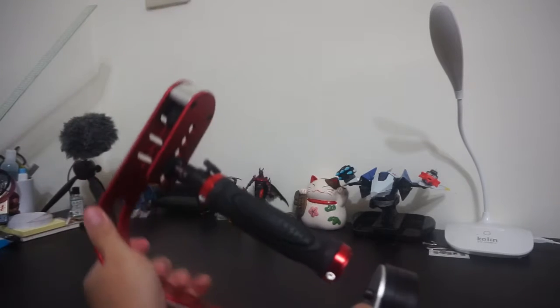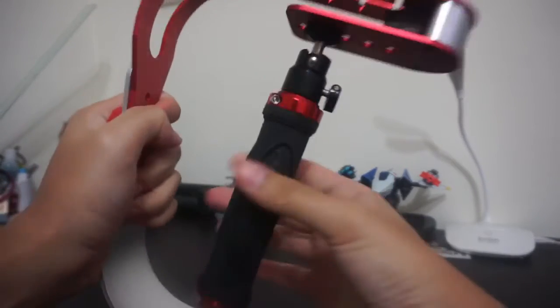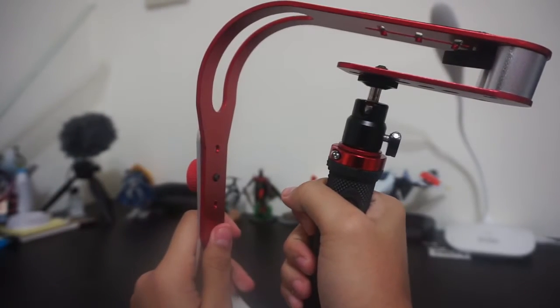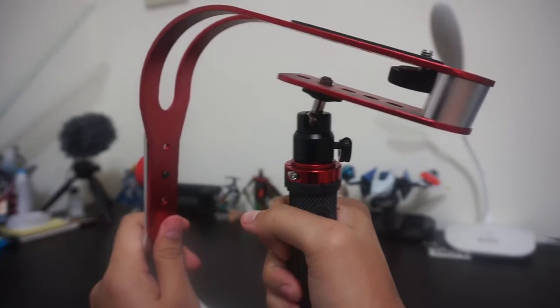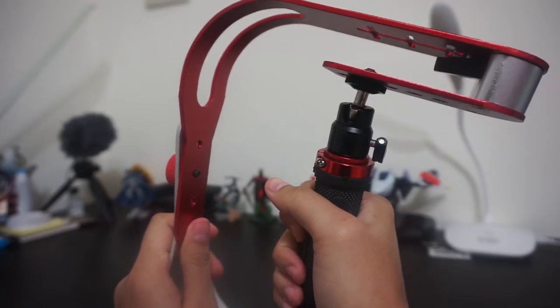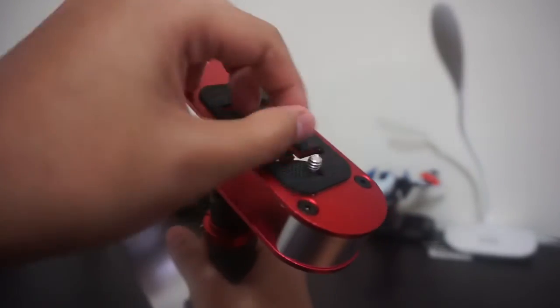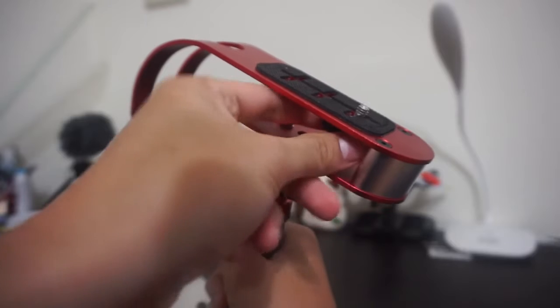Hello everyone, today I will review this Roxanne stabilizer steadicam. If you are interested in stabilizing your camera, I think this is one of the alternatives. You can put your camera here and slide the camera position.